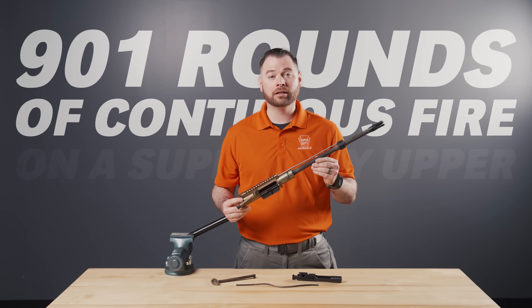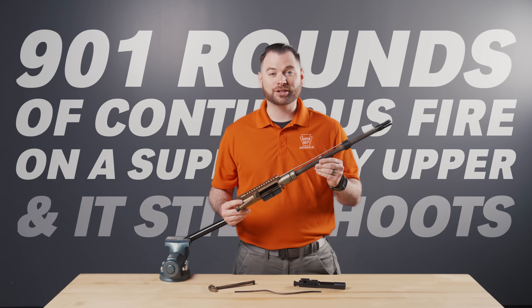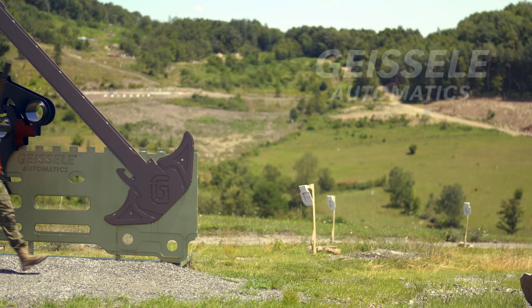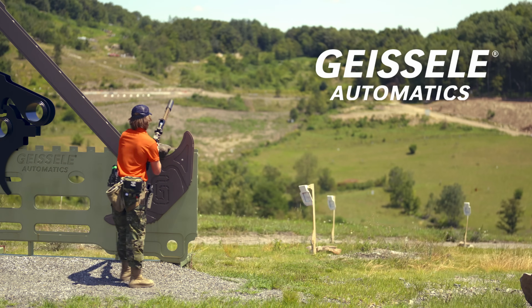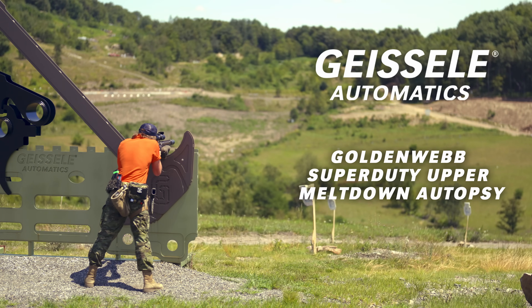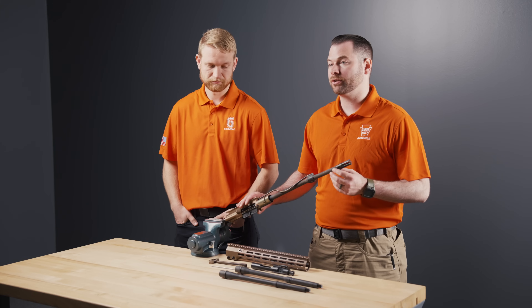901 rounds of continuous fire on the super duty upper and it still shoots — can we take it to the next level? Hey guys, Jason here with Gazio Automatics. Today we have one of our 16-inch super duty uppers.